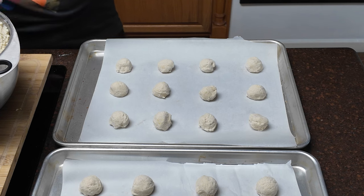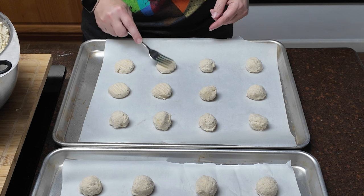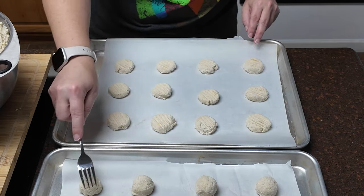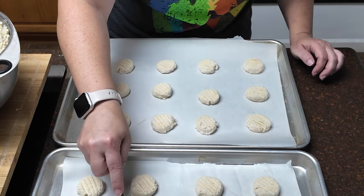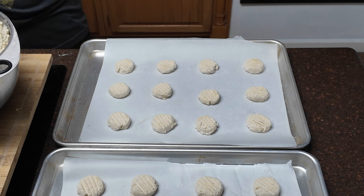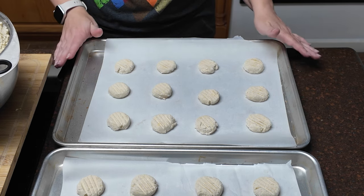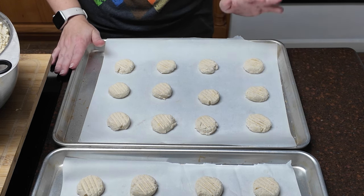Now we're going to use a fork to lightly flatten the tops. I don't think we have to push down too much — it honestly doesn't say in the recipe, so I'm just going to go with it. These are going to go into the oven for 12 to 16 minutes, or until they're set and the edges are just starting to brown. When you take them out of the oven, leave them on the baking sheet to cool — they're very fragile when still warm, so cool them completely before you try to move them off the trays.